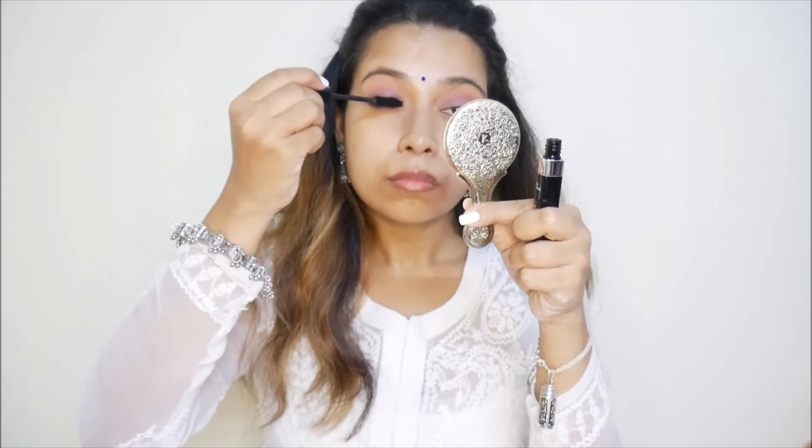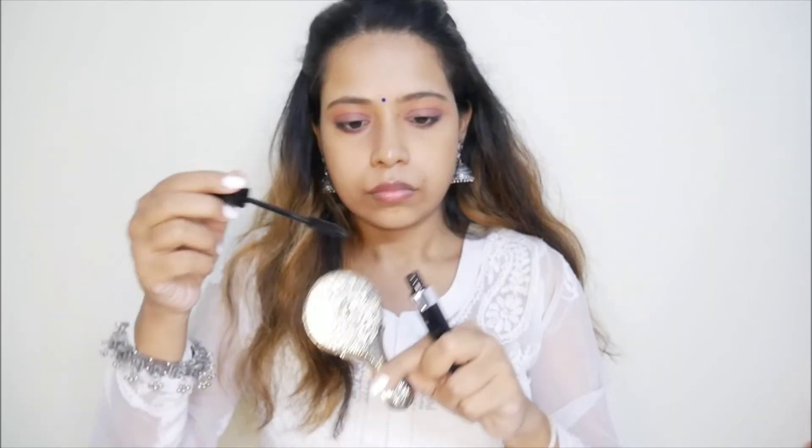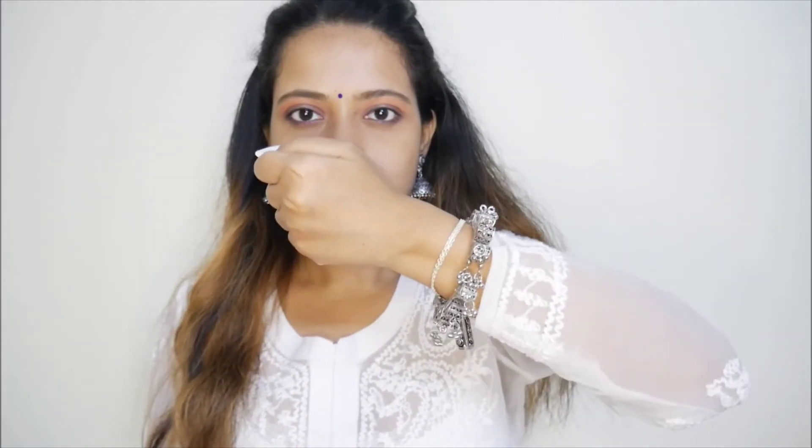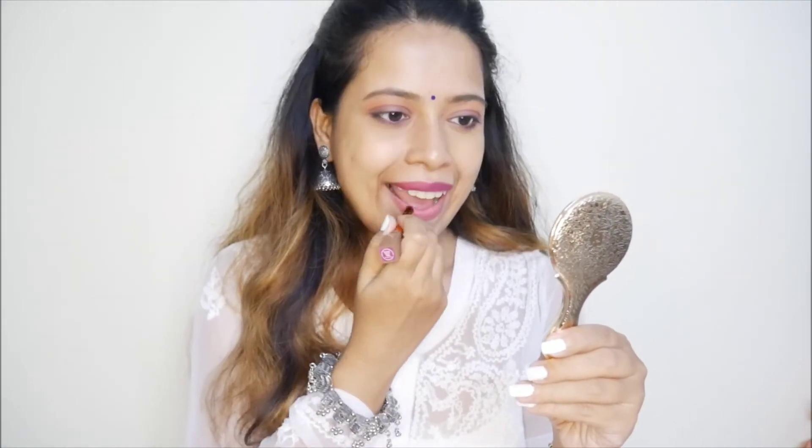You will get all the links in the description box below — you can go check them out. Now I am going to apply the Hyperstay Super Matte Lipstick. It blends on your lips very well. I really like the shade, and the matte finish looks very good. It is also transfer-proof, which is a great thing. This is the look of the day. I will also apply the second lipstick — it is a darker shade, and if you have to go to a night party, you can definitely choose that shade.